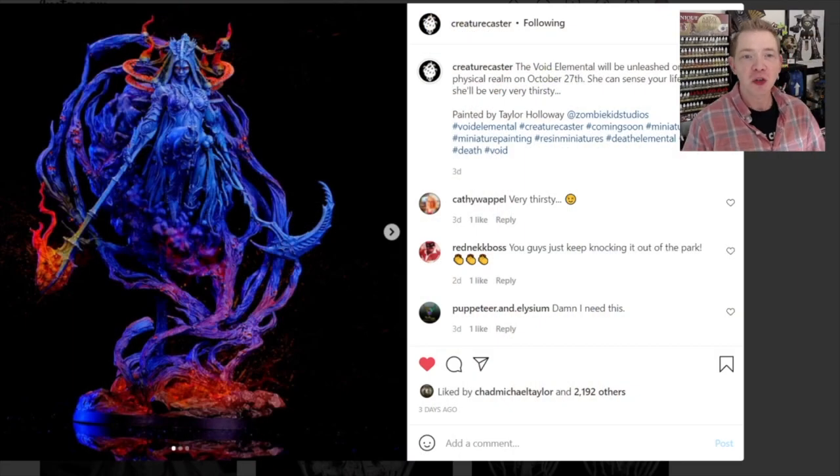From Creature Caster — they sent us their new Void Elemental miniature, which is like a continuation of the elemental series. It's basically the lady version of Death, and it's pretty dope looking to be quite honest. We've got it here, it's even labeled. We're going to unbox it and build it for you guys today. Here's the showcase of the painted model — it looks like it was painted by Taylor Holloway at Zombie Kid Studios.